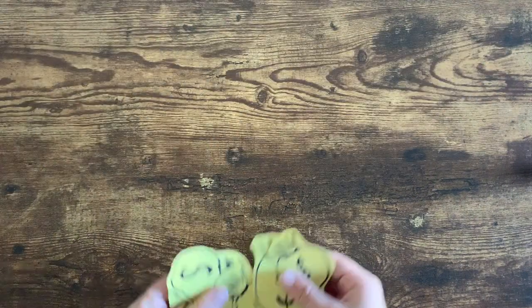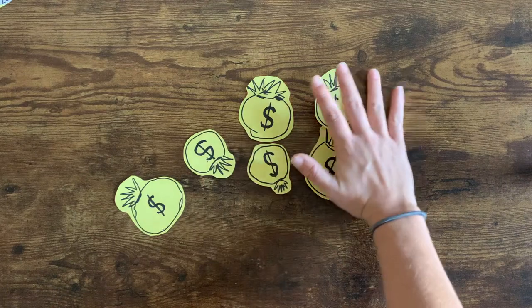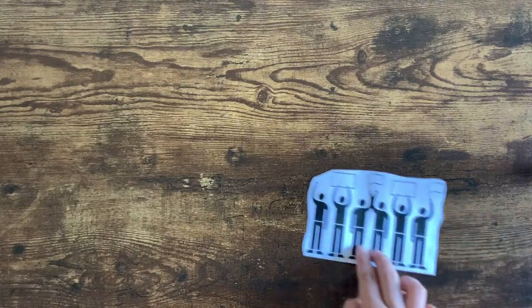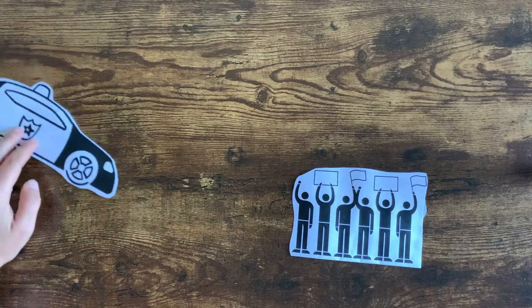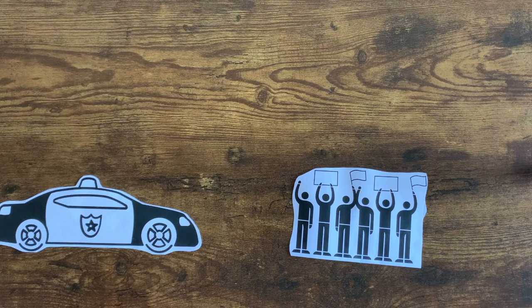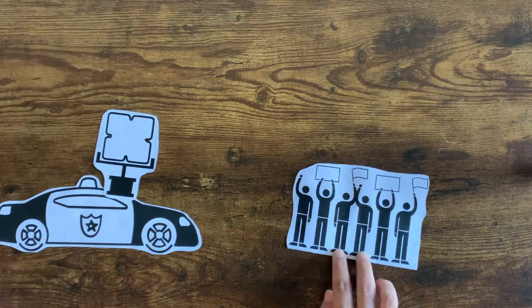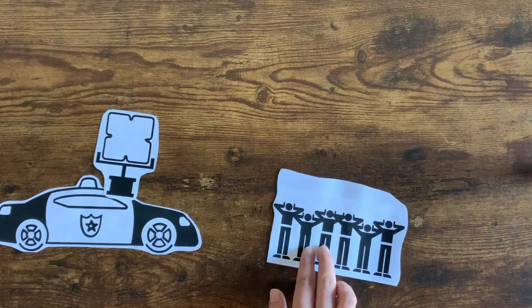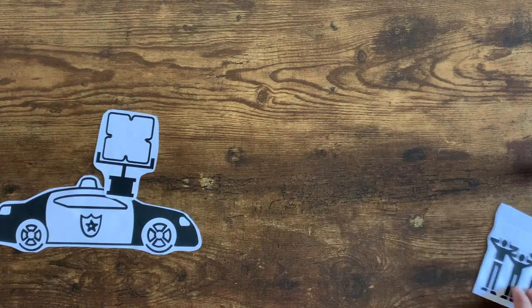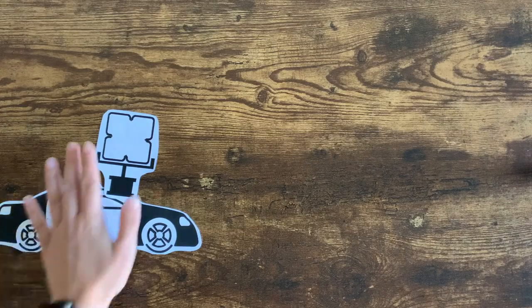Long range acoustic devices are being bought with tax dollars for the Tempe and Phoenix police departments. They are used against protesters of the Black Lives Matter movement for crowd dispersal to fix what they describe as unlawful gatherings. The people police use this weapon against are often unprepared and unprotected. LRADs are classified as non-lethal weapons, but with possibly long-lasting effects. Can we honestly say that they are a safe way to break up our citizens in the streets?